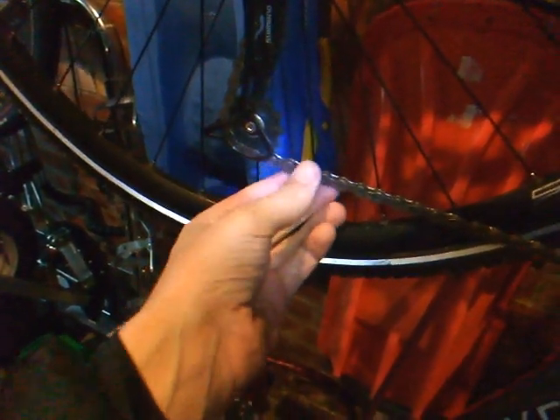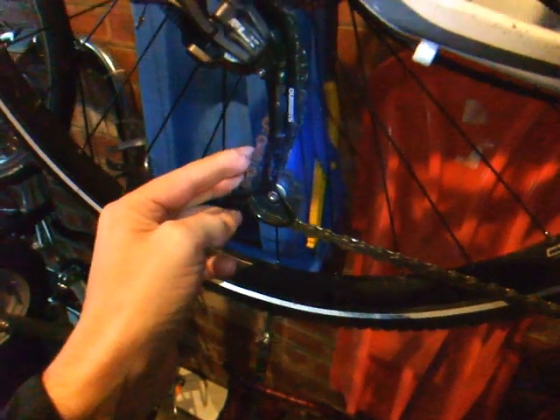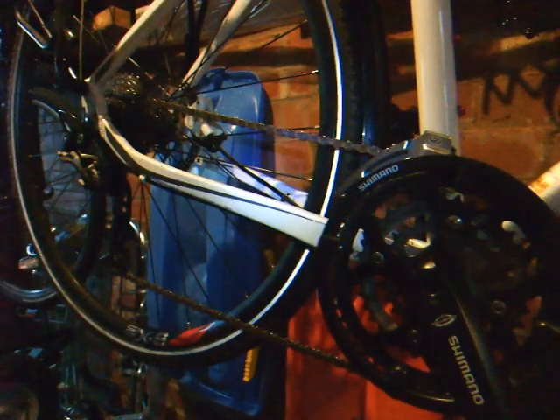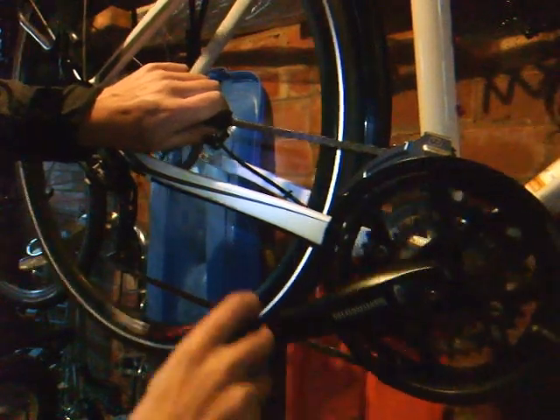The chain on my commuting bike is not too bad, but there's a lot of grit in there which will act like a cutting paste, so I do like to use this technique to clean my chain on a regular basis. Before I start, I like to just wipe the chain down with a cloth to clear some of the grit that's on the surface.